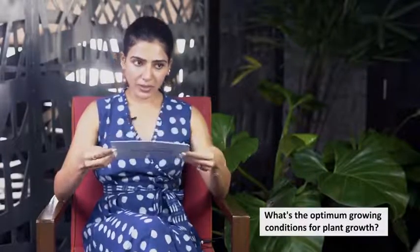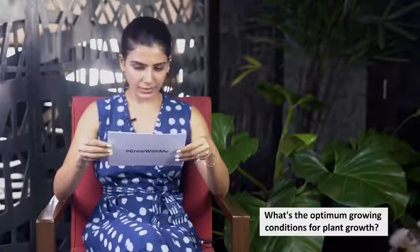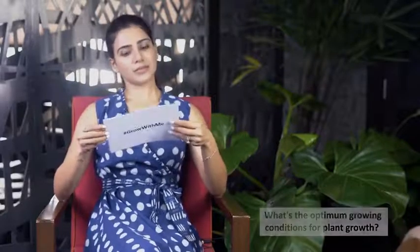What are the optimum growing conditions for plant growth? Plants usually require three to four hours of sunlight, and that's good enough for most plants. I hope that has answered some of your questions and now you're ready to plant again and to take that chance again.